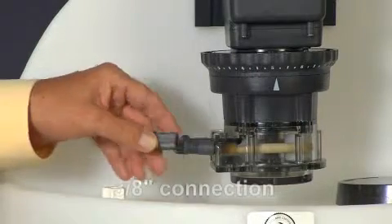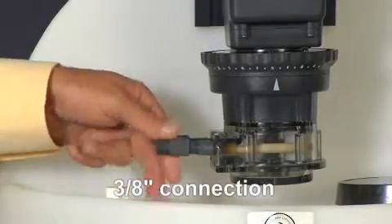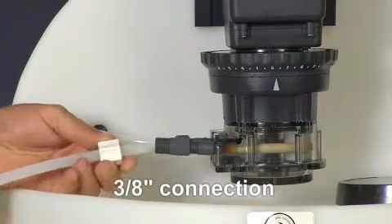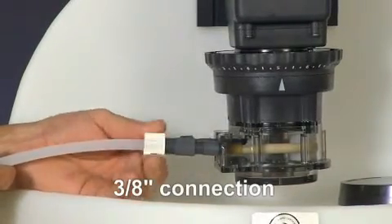If using 3/8-inch connections, keep the tube fitting stabilized and attach the female end of the adapter to the tube fitting. Slide the line through the 3/8-inch connecting nut and finger-tighten to the male end of the adapter. If a leak occurs, gradually tighten the 3/8-inch connecting nut as required.